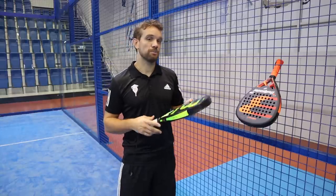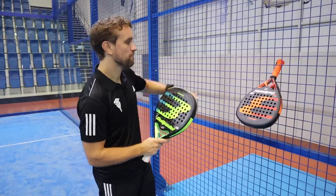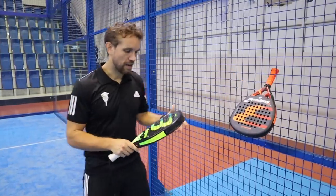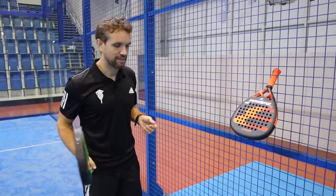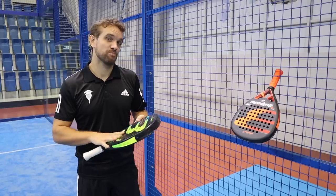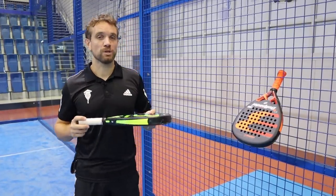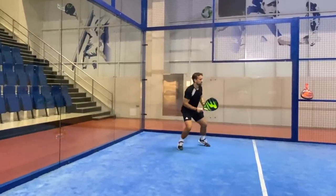We're going to start with the Hack, which is the Paquito Navarro racket. They call it a diamond shape or a hybrid diamond shape. For me there's quite a big difference in the shape between these rackets — I would say the Vertex is a diamond shape and this is probably slightly more teardrop shape. The balance is towards the middle; when you pick it up and swing it around it feels quite good. The weight is around 370 to 372 grams, weighed with over grips on, so it would be slightly less straight from the factory. First impressions — it feels quite nice.